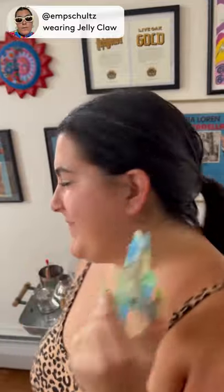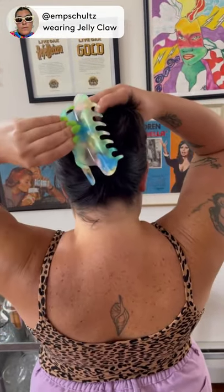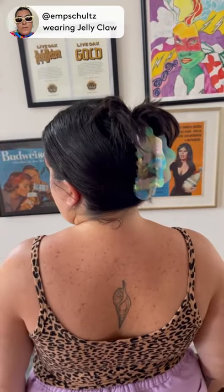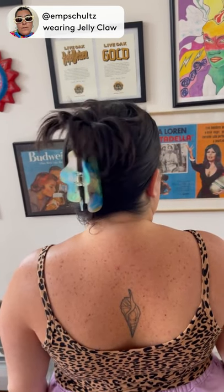Hi, today I am wearing the Jelly Claw from Chunks. I love all of the patterns on their hair clips, so I was so excited to try this one out. I have really thick hair and this big claw holds all of my hair in place so firmly.